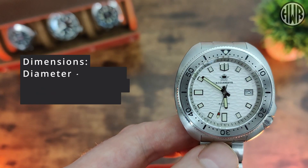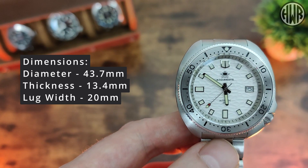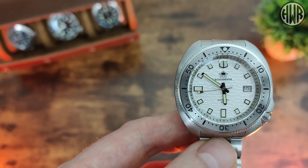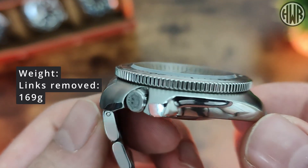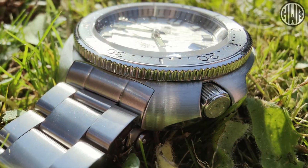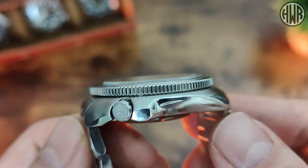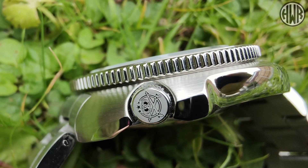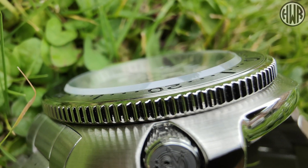So we've got a diameter of 43.7mm, thickness of 13.4mm, lug width of 20mm, and the all-important lug-to-lug coming in at 47.2mm. Those might sound like fairly big dimensions, but because we've got this cushion-style case it does wear a lot better than that would suggest, and we've also got female end links. When it comes to the finishing on the case, we've got brushed on the top and polished on the sides — all nicely finished, no issues. The sculpted case has integrated crown guards, a recessed crown, the Addiesdive logo, and a flat crystal with a slight beveled edge.